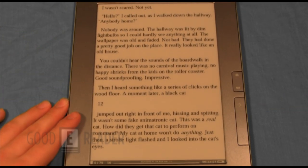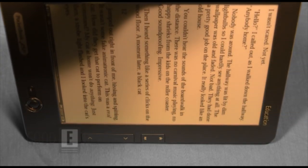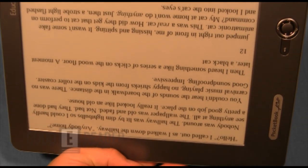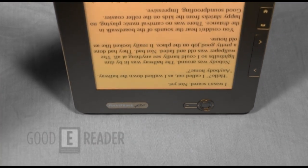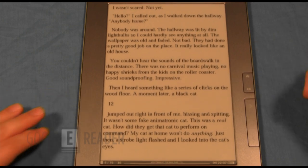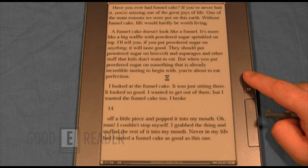You'll also notice that it goes full 360 degrees for orientation. A lot of devices have manual software-driven switching between landscape and portrait mode, but Pocketbook actually has a built-in gyroscope and accelerometer. So the added cost to the end user gets you a little more form and function that you don't really get with a lot of other 9.7-inch e-readers.